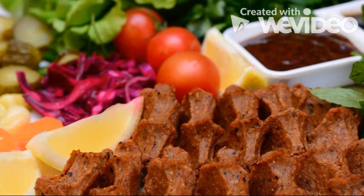2 cloves of garlic, pomegranate molasses — add according to your bitter and sour preference. Half a bunch of fresh mint, half a bunch of parsley.